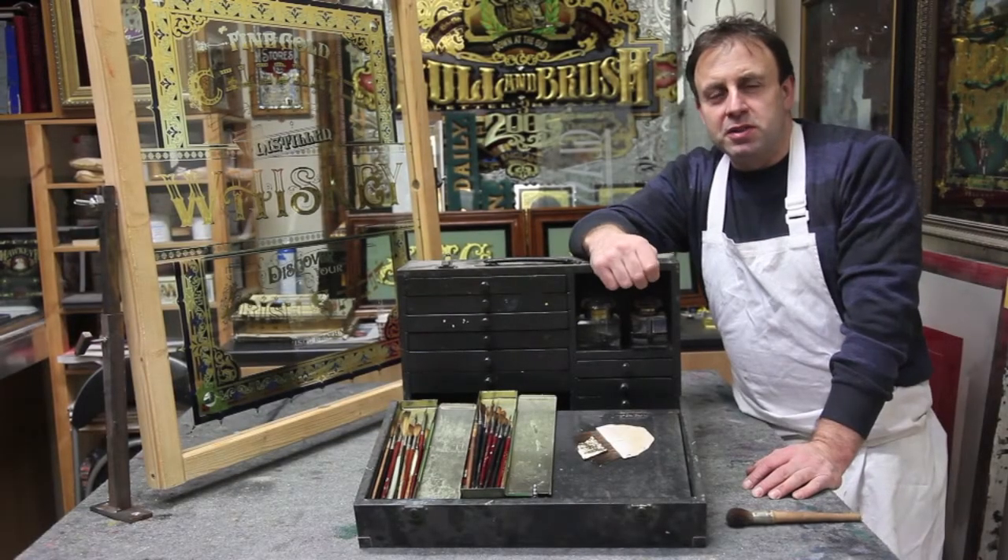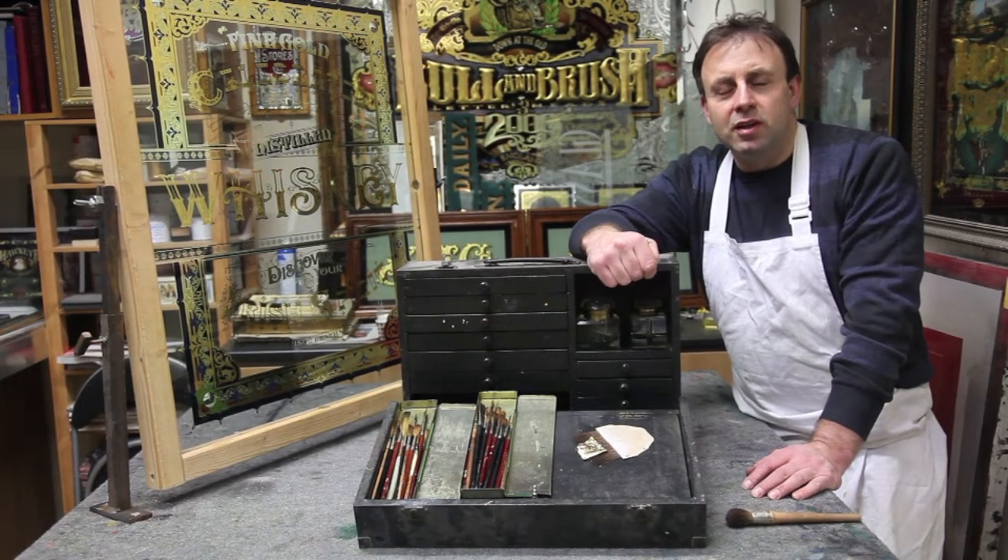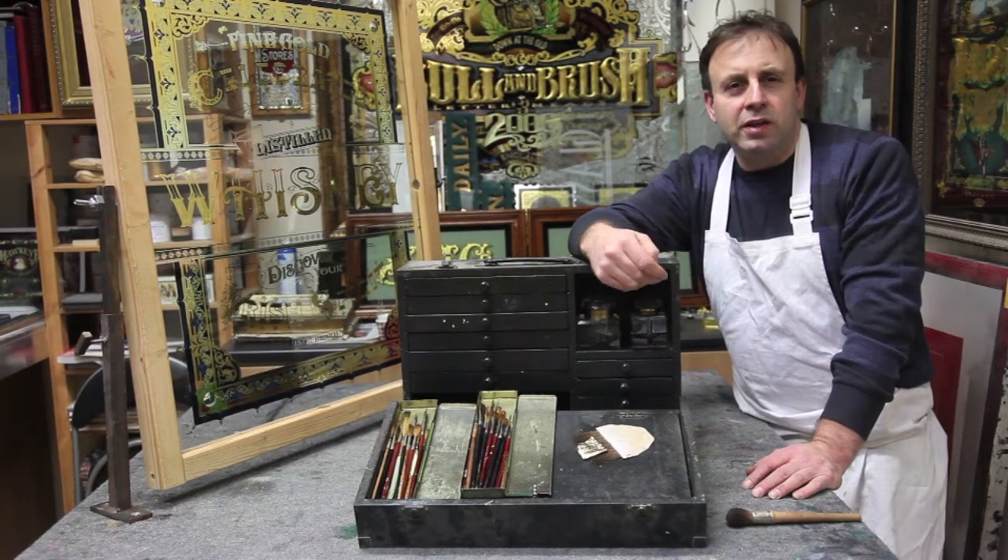My name is Dave Smith. I'm a sign writer and glass embosser based in Torquay, Devon. I specialise in glass work and gold leaf work on the back of glass panels.